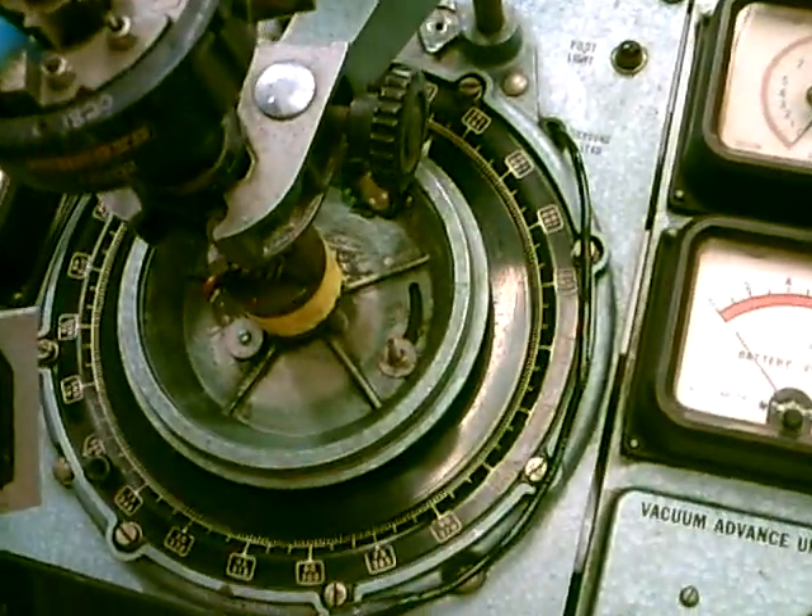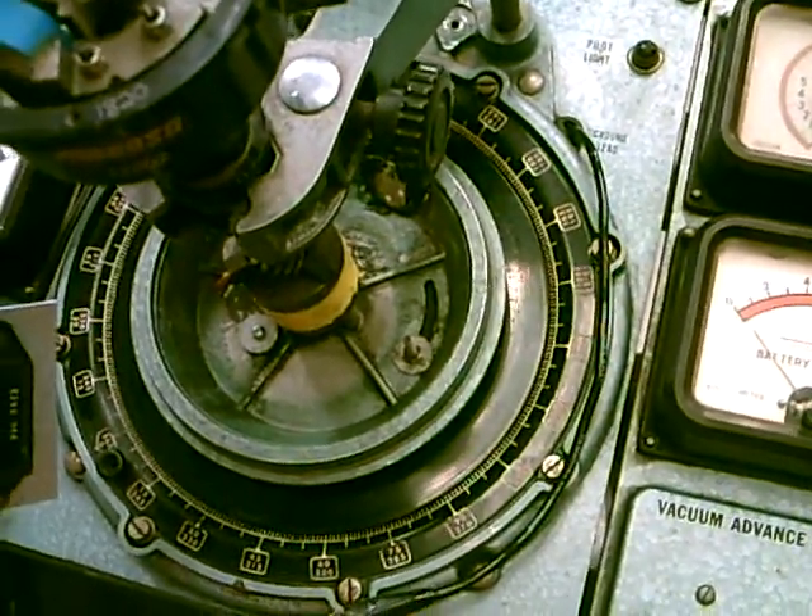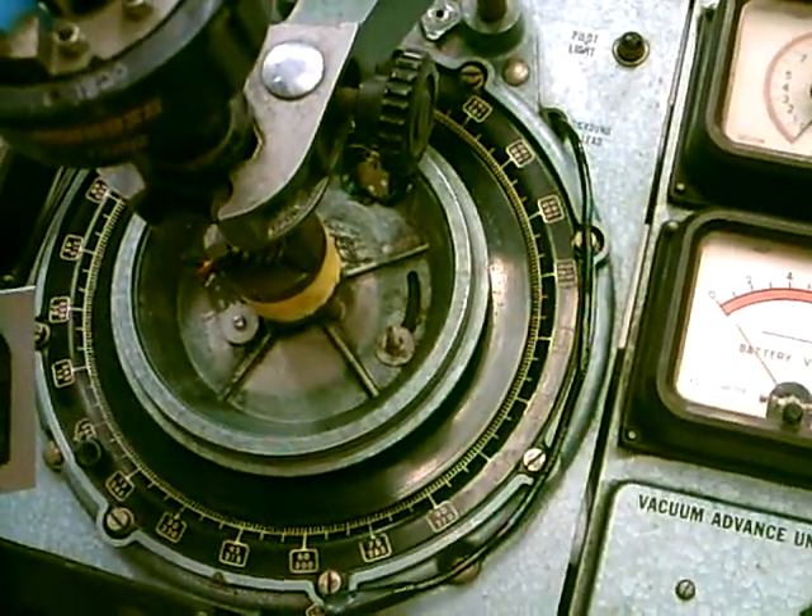Hello, this is our 1948 stunt distributor machine. This is a 6-volt unit and it's been converted over to LED.